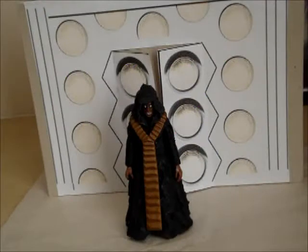Hello YouTubers and welcome to another classic Doctor Who action figure review. Today I'll be looking at another classic Wave 2 figure - the enemy of the Doctor, which is the Master from the Deadly Assassin.